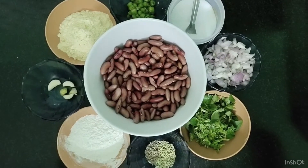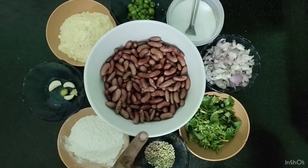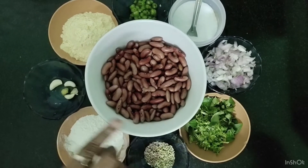The ingredients are useful for the rajma. I have 150 grams of black rajma. You can add black and white. You can soak it for 8 hours, then rinse it 2-3 times.